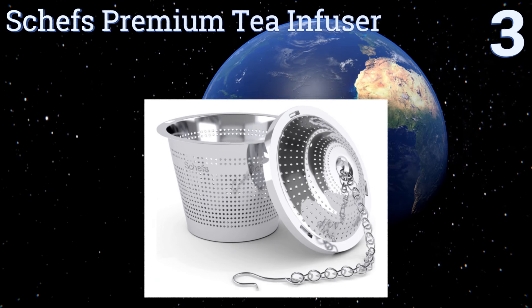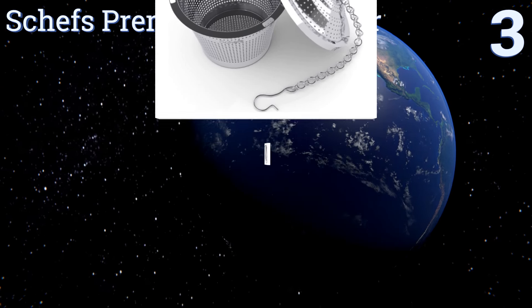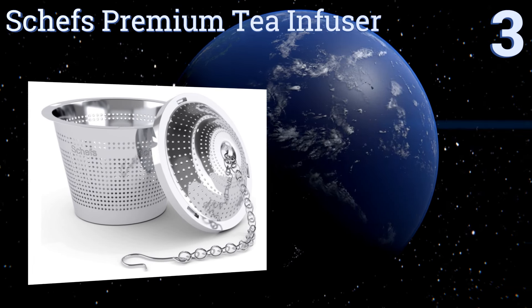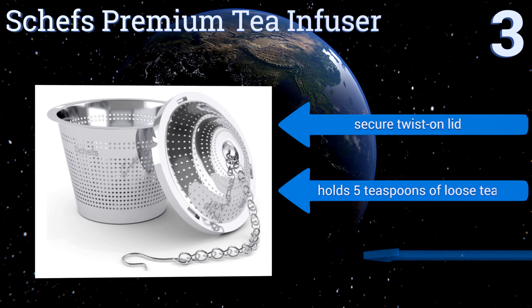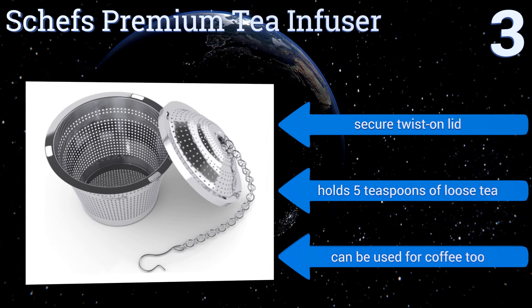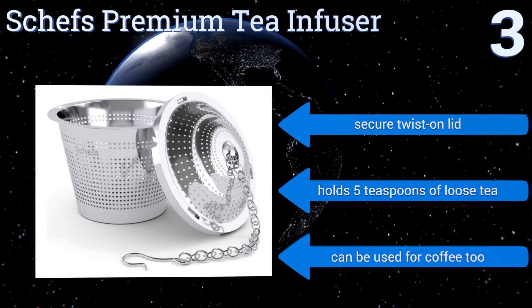Nearing the top of our list at number three, with the Chef's premium tea infuser you have an indestructible little tea bag that's always ready to take a dip in hot water without leaving behind loose leaf debris. Its chain and hook make it easy to retrieve from a boiling kettle or steaming mug. It's equipped with a secure twist-on lid, holds five teaspoons of loose tea, and can be used for coffee too.